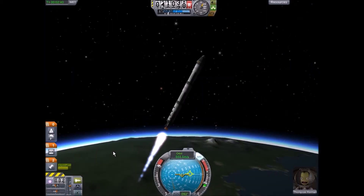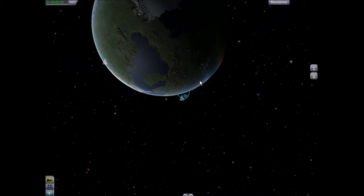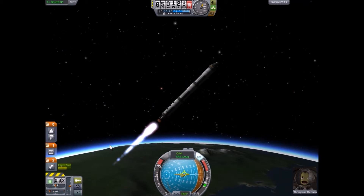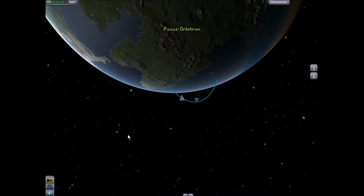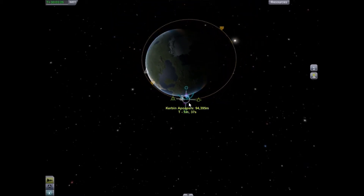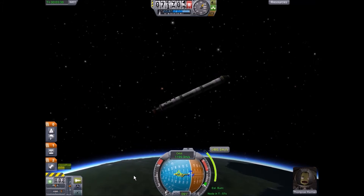We'll actually up the fuel a bit here and go for a bit more horizontalness. Yep, this is all good. There we go — this is great. We want a nice good orbit. Because that's what the aim of this craft is — it's an Orbitron for orbiting. That's exactly what I hope to do this episode. Should we put in a maneuver node here to orbit?